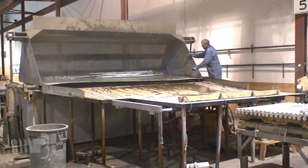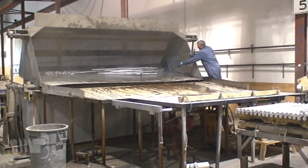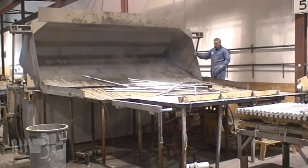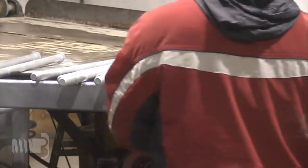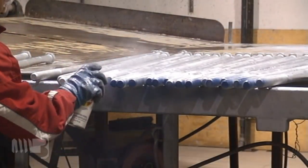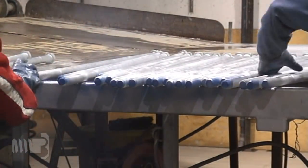Finally, the bolts are cooled in quench tanks so that they can be inspected and packaged as soon as they are removed from the galvanizing tank. Blue paint is applied to the threaded end of each F1554 grade 36 anchor bolt to identify the grade, as is required by the specification.